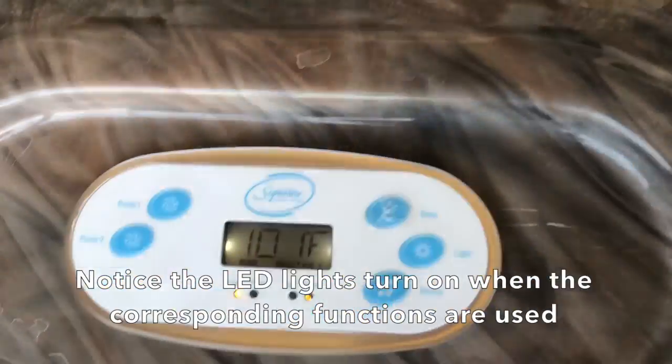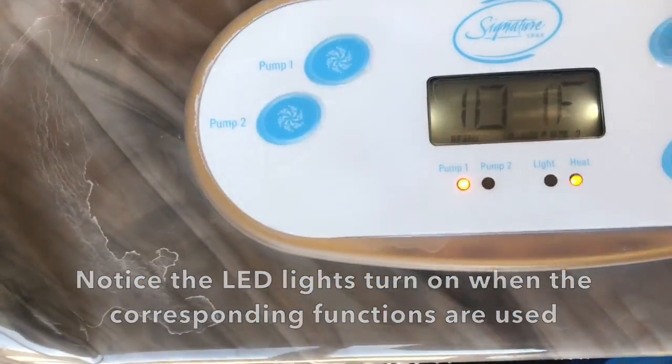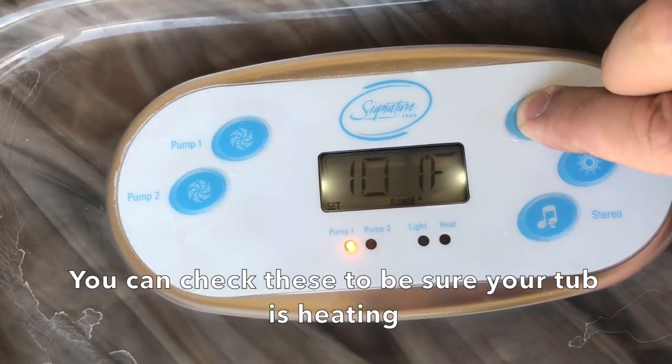Notice the LED lights turn on when the corresponding functions are used. You can check these to be sure your tub is heating.